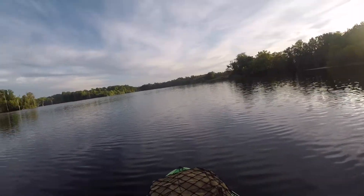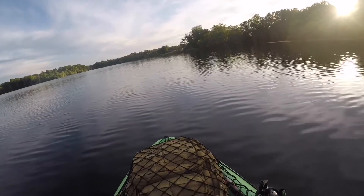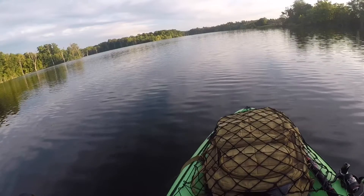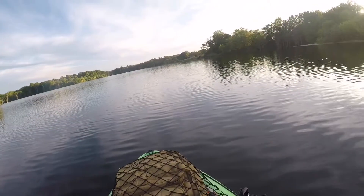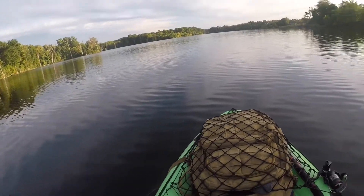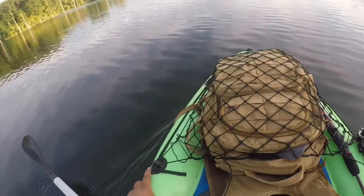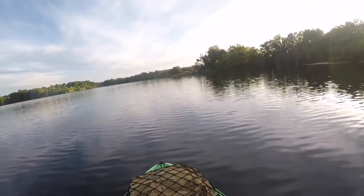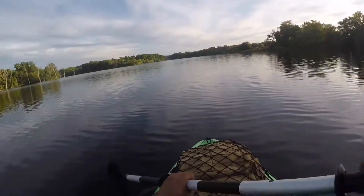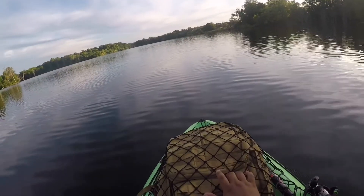I decided to break out the kayak. I actually don't know if I've ever uploaded a review on this kayak yet. This is the Intex Challenger K1 — an inflatable kayak from Amazon. It's a nice, sturdy kayak, pretty resilient. I've had it for maybe about a month now.